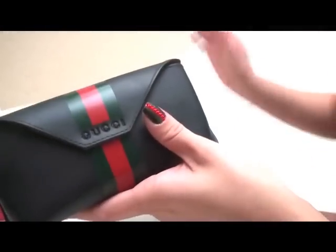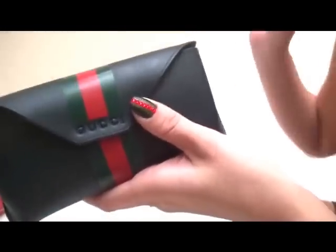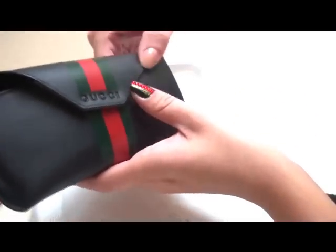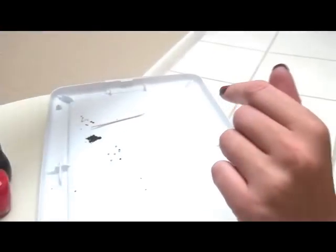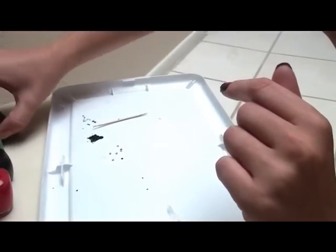Today's inspiration will be from my sunglass case. I've been wanting to do this for a while and I thought that I would go ahead and do it and share it with you guys.